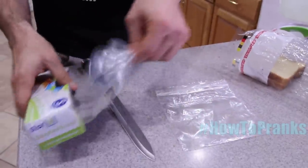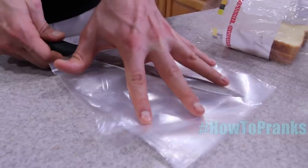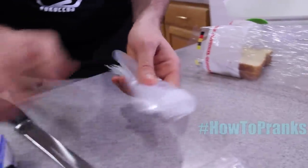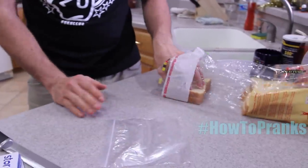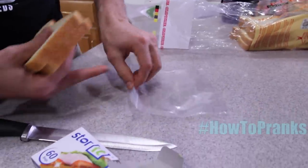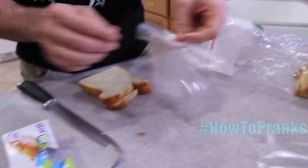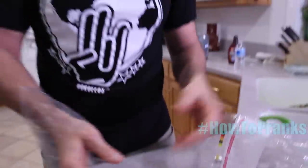The goal is to take every sandwich bag and do the same thing. Make sure you're carefully cutting them. Roll them up as if they've never been touched. When your brother, sister, or target goes to make a sandwich, the bag looks fine — they put their sandwich in and it comes out the side. They'll grab another bag, same thing happens. Then they'll find out every single bag has a hole in it.